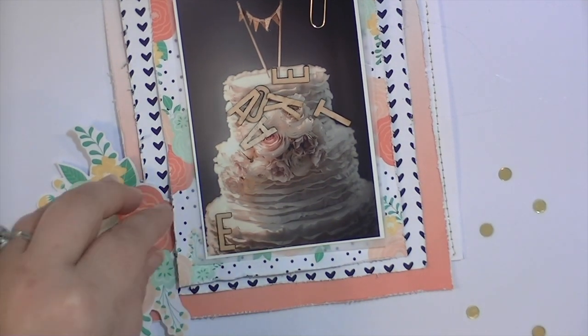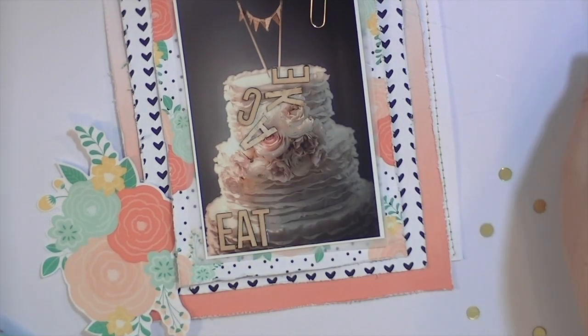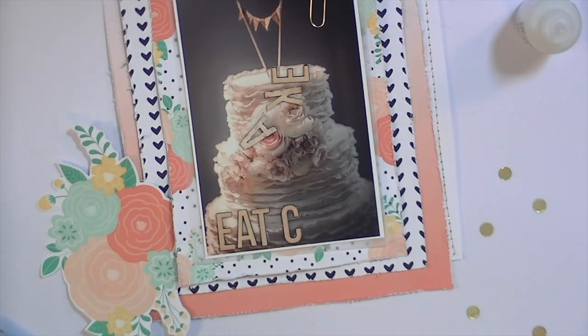I also cut down my white paper and cut the center out of that kind of chevrony, triangle paper and used that as a mat — you'll see that better in the photographs. Now I'm adhering the wood veneer down using the Ranger multi matte medium and a paintbrush. I also use that to adhere the confetti or sequins, whatever you want to call it — it dries clear, so if you get it onto your picture it's no problem.